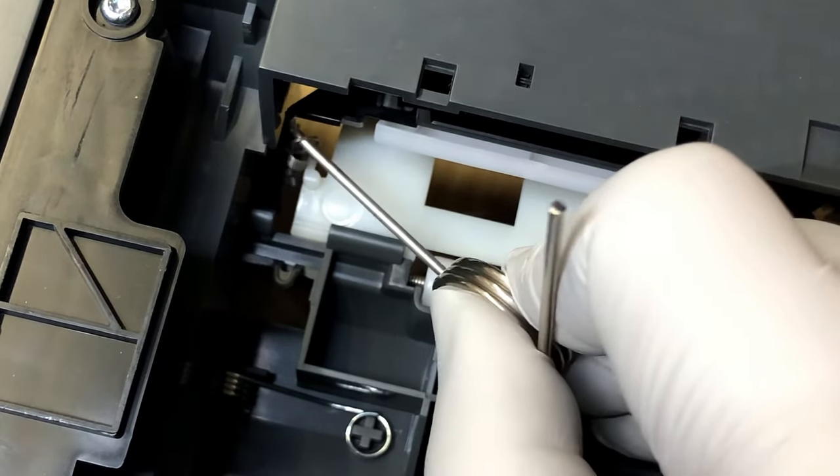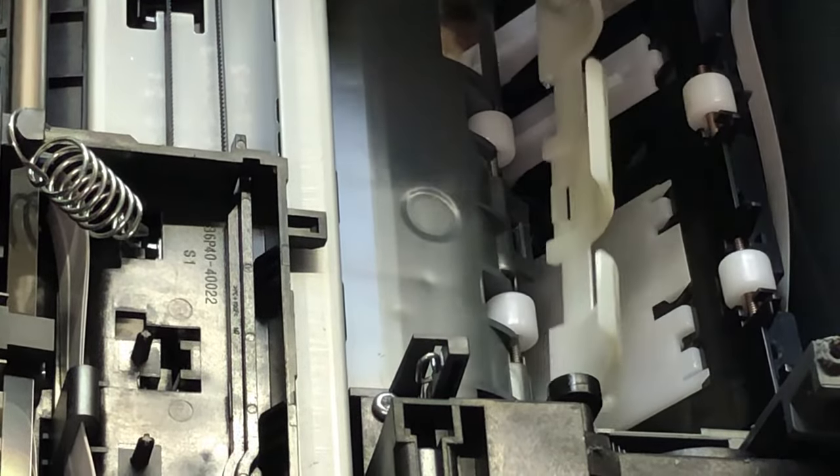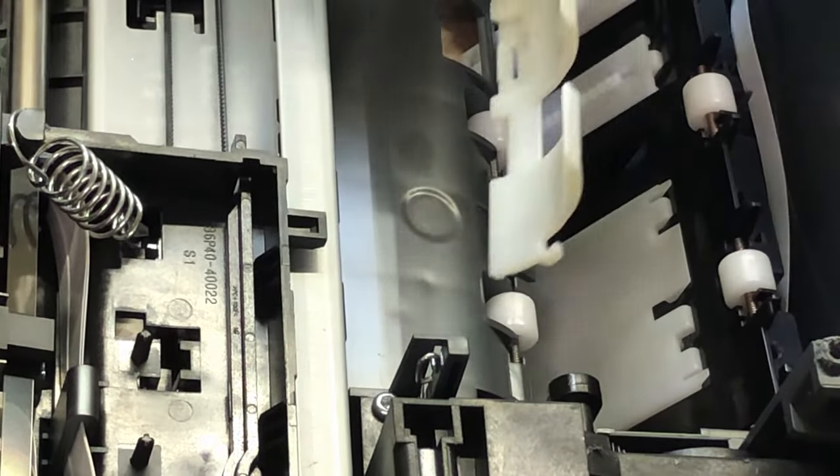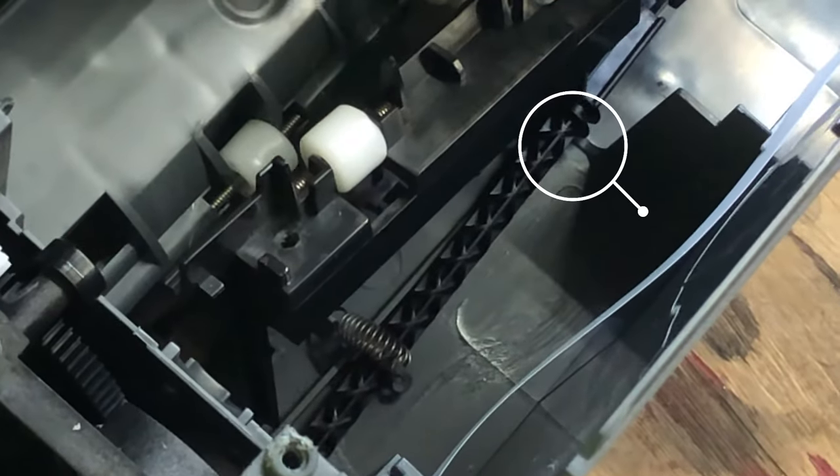Those two springs are holding this white piece of plastic. Without the springs, you can just snap the cover right off. When you install, do the opposite — just snap it back. Make sure you watch the whole video before doing anything. Watch the whole video for how to disconnect this part.